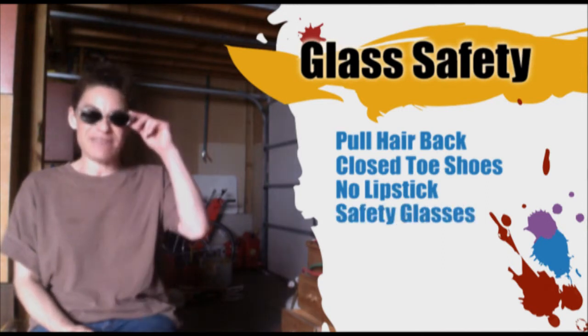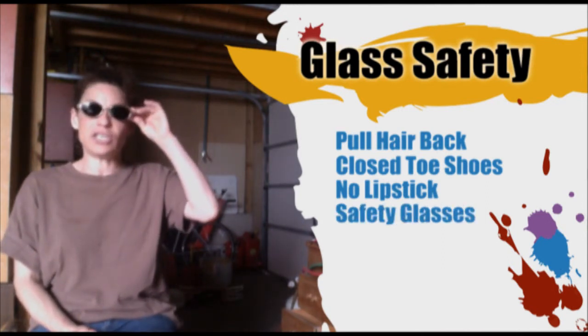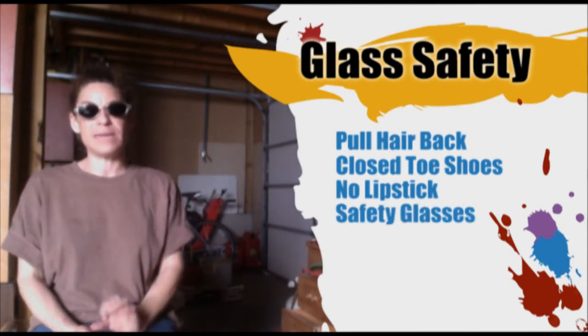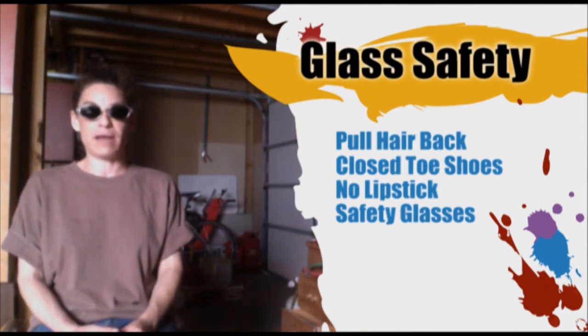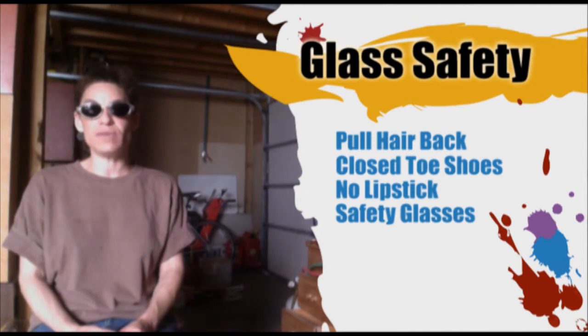And lastly, safety glasses. These are shade three boroscope glasses made specifically for blocking solar flare that will burn your retina. So you never want to do any sort of lamp working without proper eye protection.